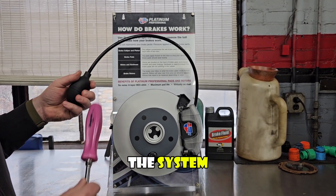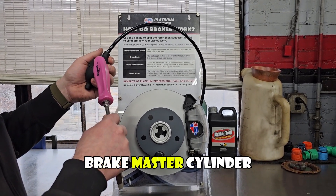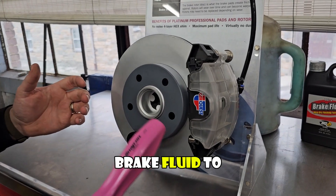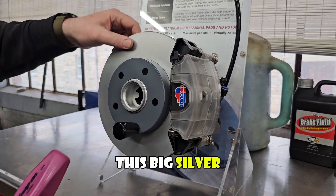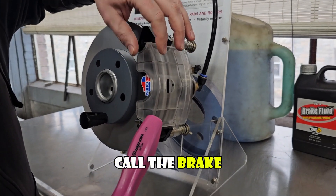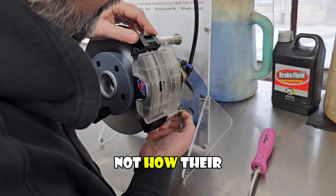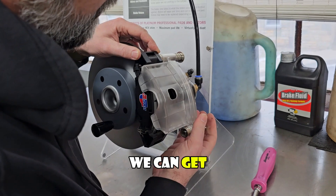That is the basics of how brake calipers work. Now let's go into the different parts of the system. This bulb up here represents the brake master cylinder; this hose represents the brake hoses and lines that go down to all four corners of the car to get brake fluid to those areas. This big silver piece is called the brake rotor, this clear piece is what we call the brake caliper, and this black piece is your caliper mount.